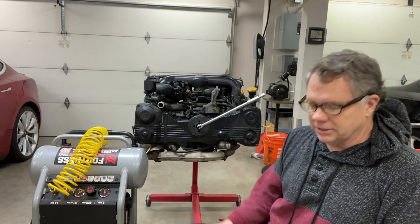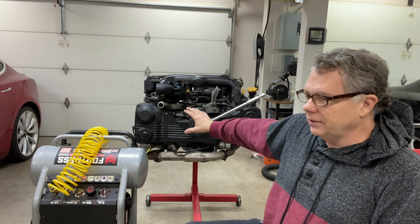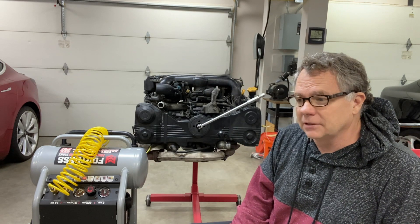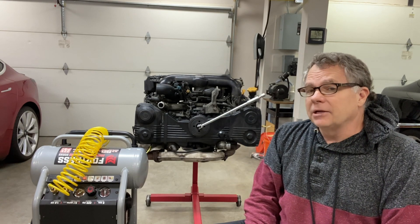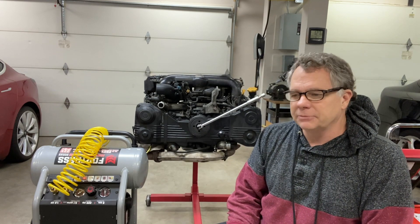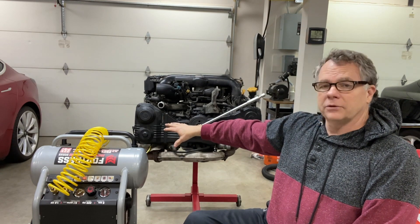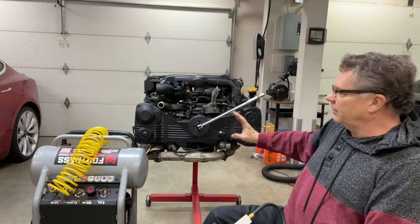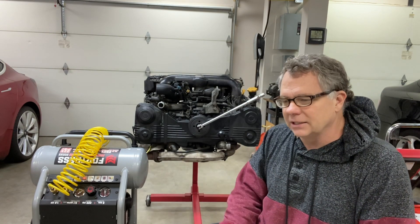This engine is kind of marginal to begin with. The spark plugs were good in all cylinders except cylinder number two, which had carboned up. Some of those misfires were contributed by vacuum leaks — I think three or four — and once fixed it ran much better. When I did the compression test, I swapped a clean plug from cylinder one into cylinder two and ran it, and even the clean plug in cylinder two ended up a little dirty — not like before, but you could tell it wasn't burning as well.